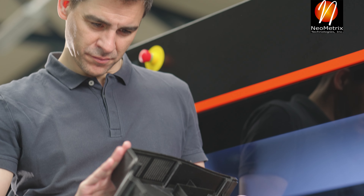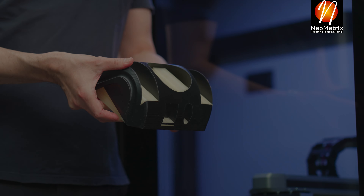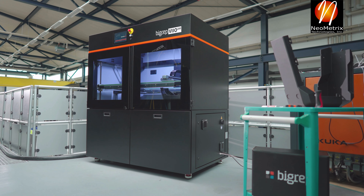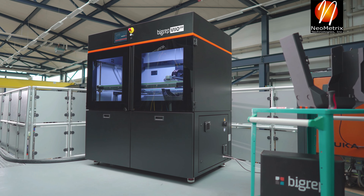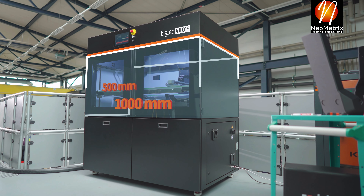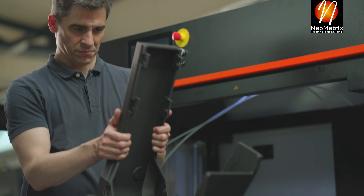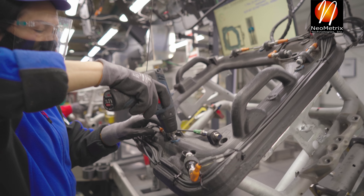Additive manufacturing just got so much easier. Introducing the BIGREP VIO 250, our most automated 3D printer ever. With the massive build volume you expect from BIGREP, produce complex parts, functional prototypes, factory tooling, and more.